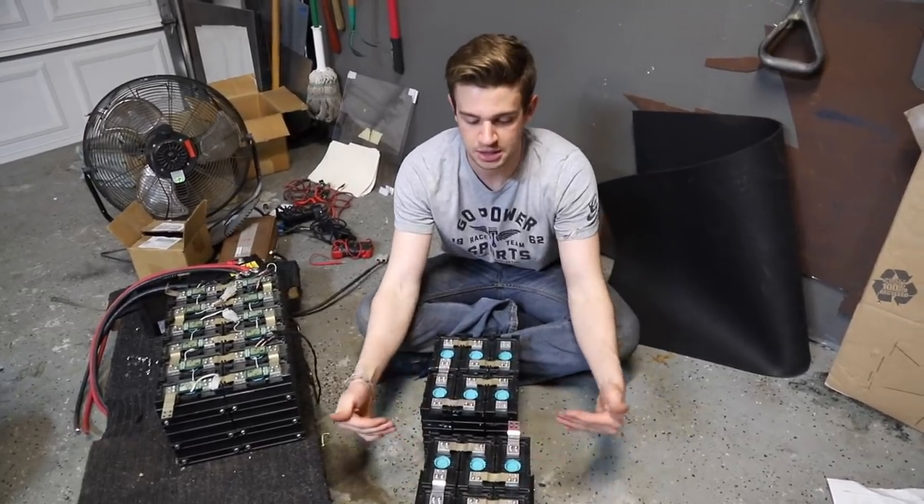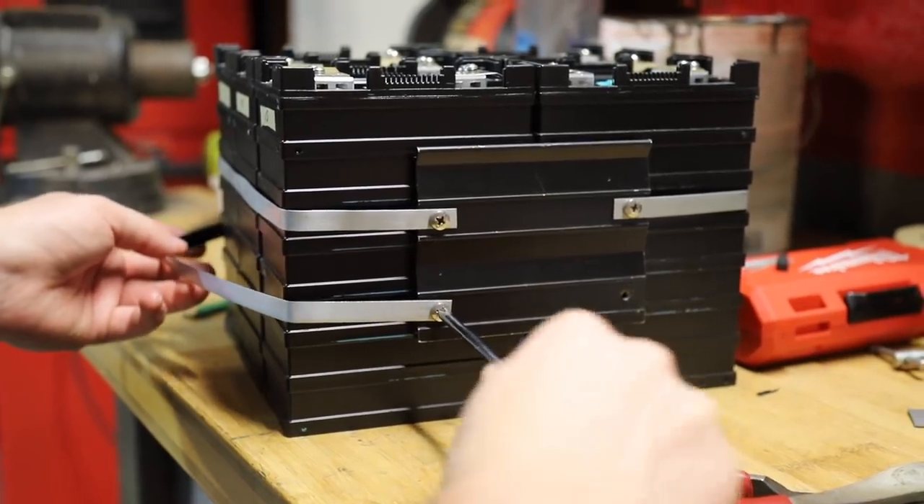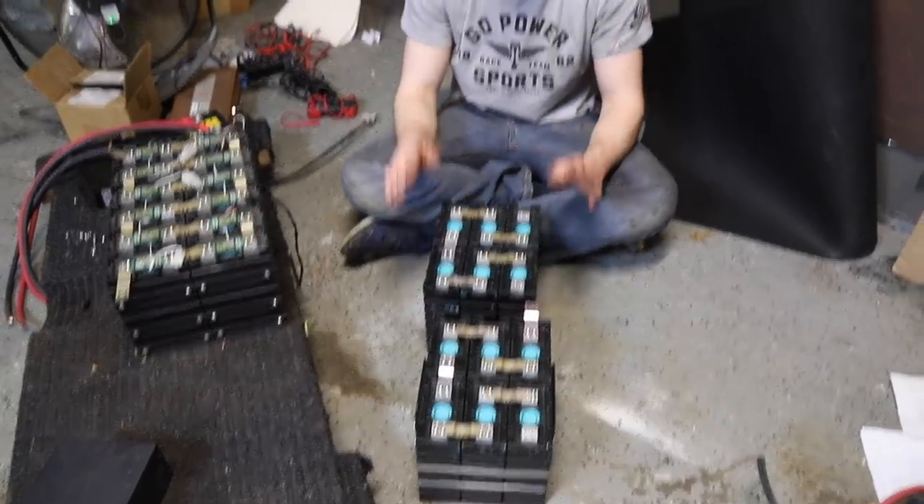We have two clamps clamping each little group of six together, and then we're going to have one big clamp going along the entire length, which will give us a lot of rigidity and make this super strong.